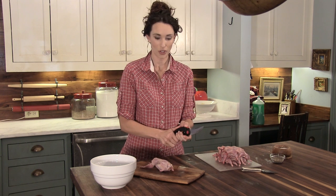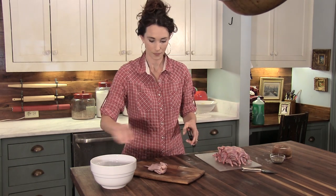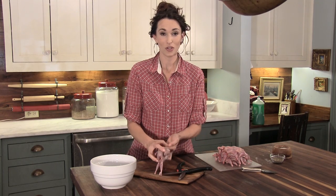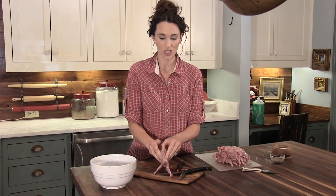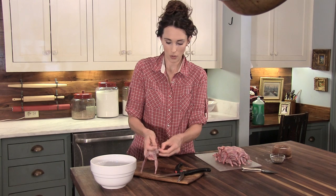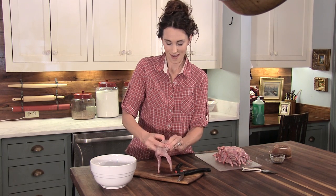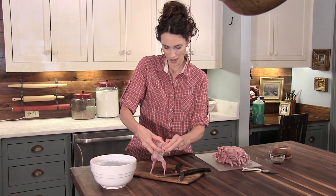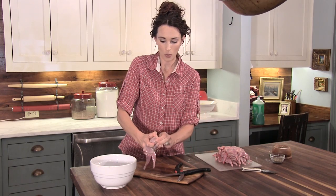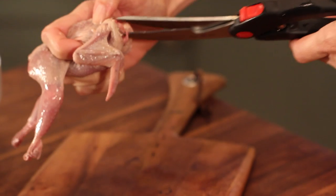First thing that you will do is to cut the neck bone off. Then, the best thing to do is, when your family gets a lot of quail, is just to do them over and over and over again. You're going to go right in between the wing and the wishbone, right here, and you're going to try to feel for both of those so that you can snip right in between the two of those to get a good, clean cut.